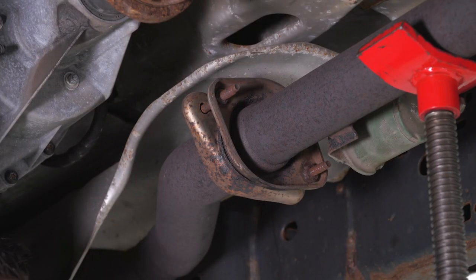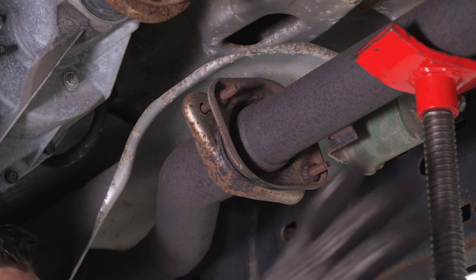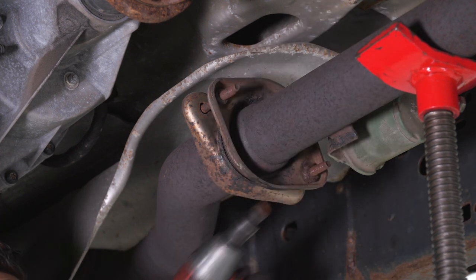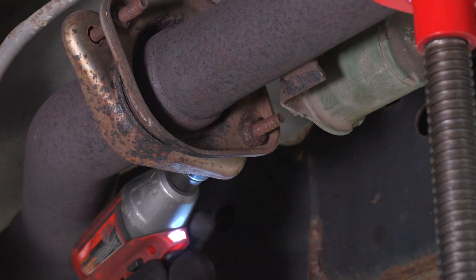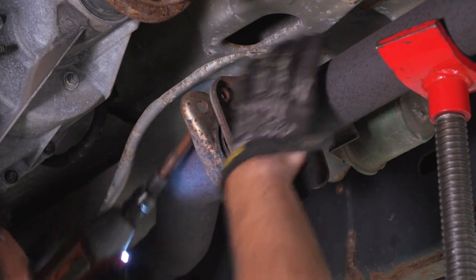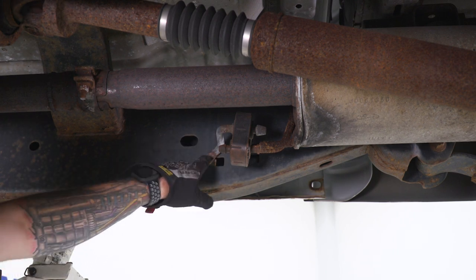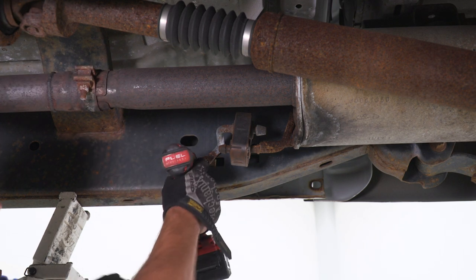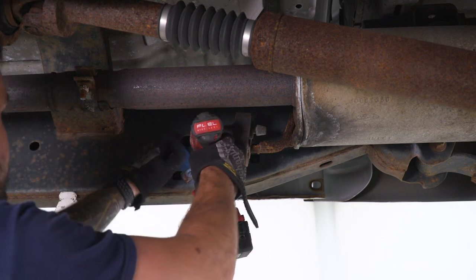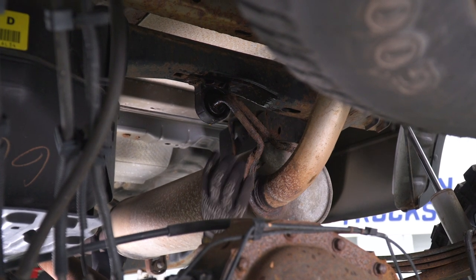First step, I put a pole jack under the longest pipe portion of our exhaust, just to make sure that when it comes down it's being supported. If you're working on the ground and not on a lift, you may not need this because you're closer to the ground. I'm using a 13-millimeter swivel socket to remove the two bolts holding on that factory flange. At this point, you can try to slide the hanger off of the isolator, but it's easier to just remove the whole thing from the frame — it's just two 10-millimeter bolts. At this point, you can take the whole exhaust off in one piece by sliding out the two remaining hangers.